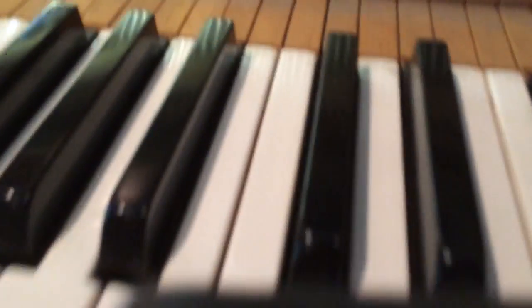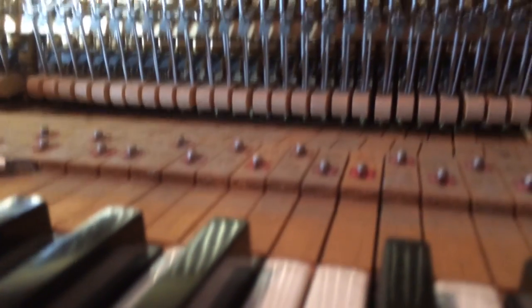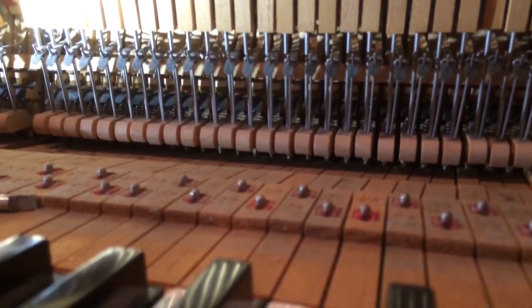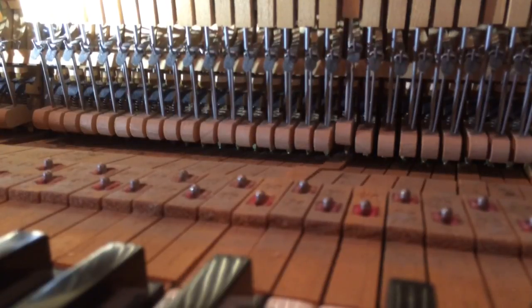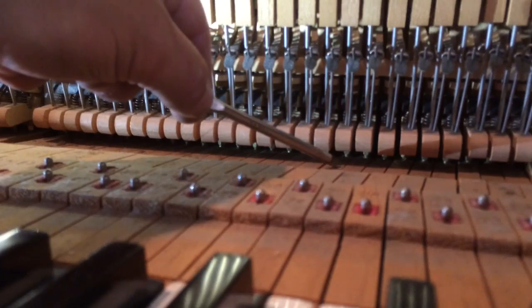I'm going to set this down and show you that the problem is a weighting issue. There's a weight problem — the piano is not properly balanced. The keys have very little weight in the back, not enough to help them return back to their rest position.